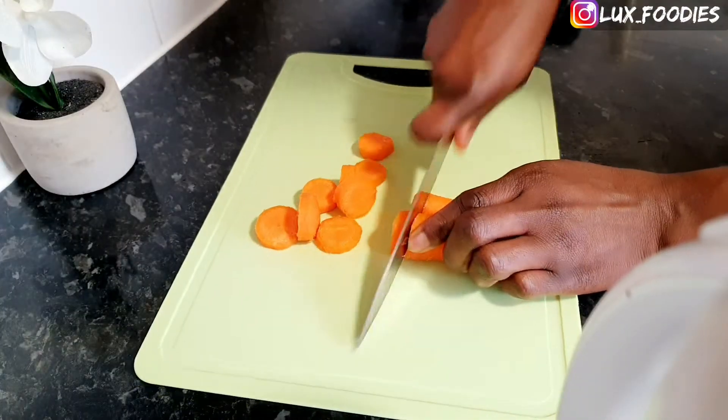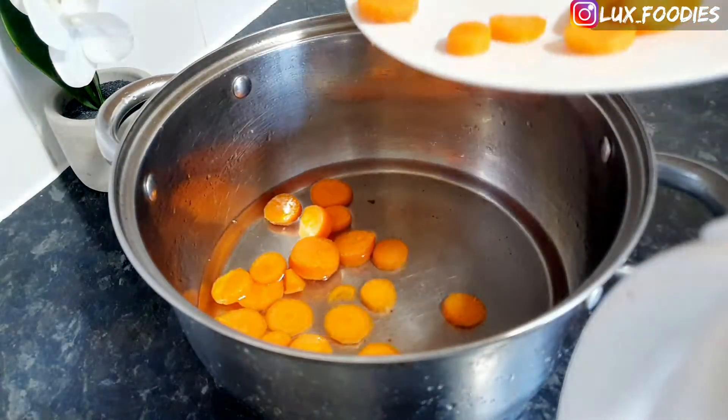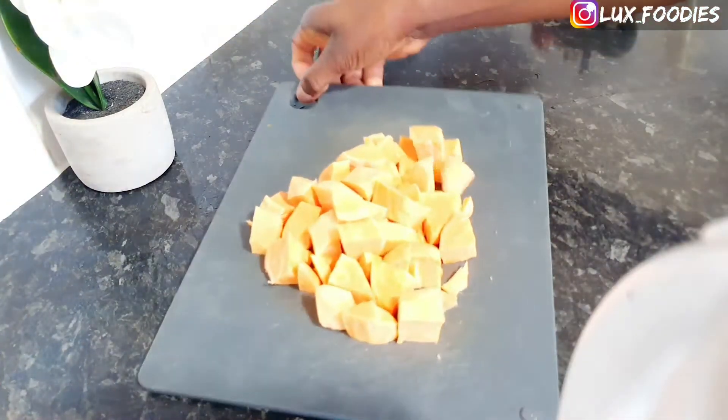Now, the carrots and the potatoes are the only things we're going to be cooking. Feel free to steam yours if you want. The other vegetables we're going to be using them raw.